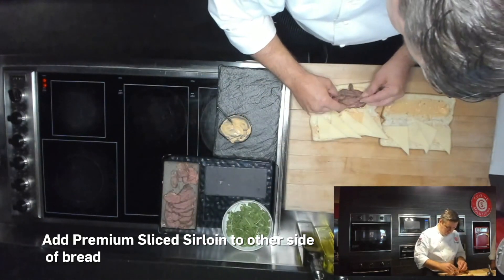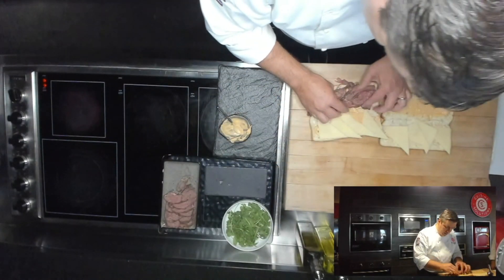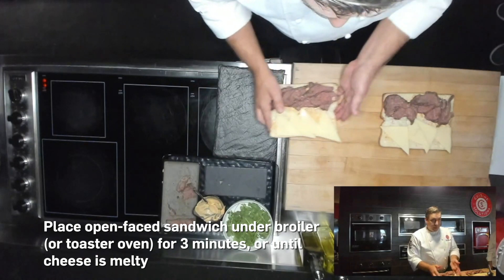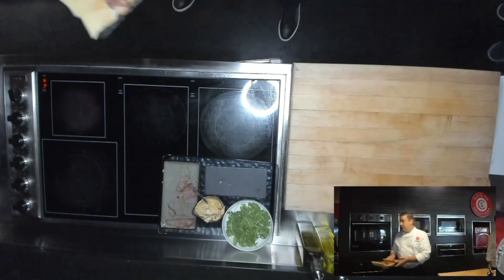A healthy amount of this beef, nicely peppered — just salt and pepper, but it does have enough pepper on it that it has a little bit of kick. I'm just going to pop this under the broiler for a couple minutes and then we'll come back and finish it.